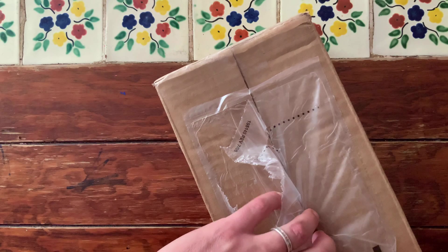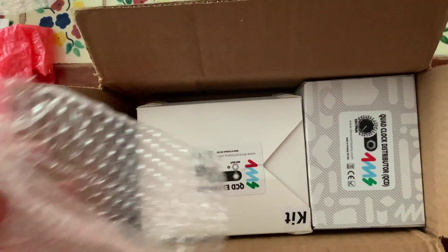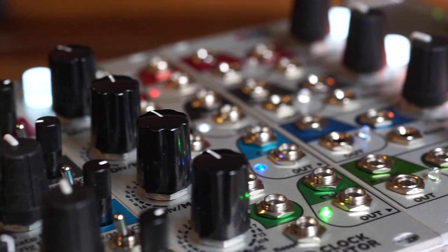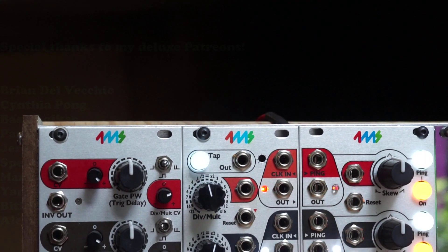Late last year, the legendary 4MS company sent me a box with three smaller boxes inside. Two were DIY kits, and one was a factory-built quad clock distributor, or QCD. The kits were of the QCD's own expander and the quad pingable LFO, which is part of the same ecosystem of modules. The three together have become the main source of clocks and rhythmic LFOs in my system, and are an absolute blast to use.